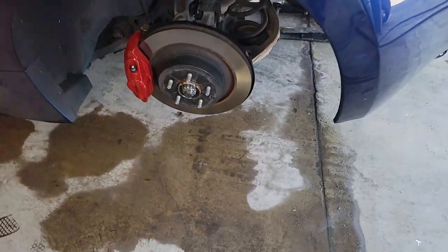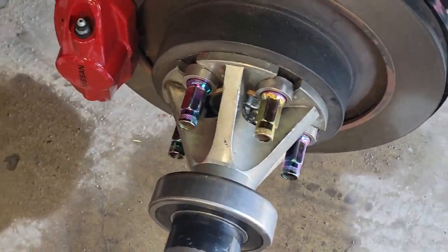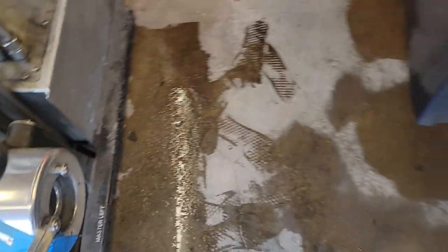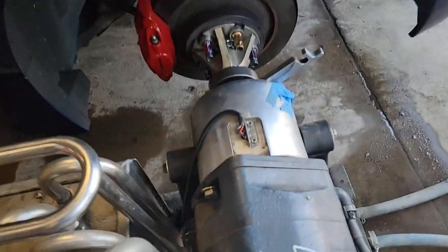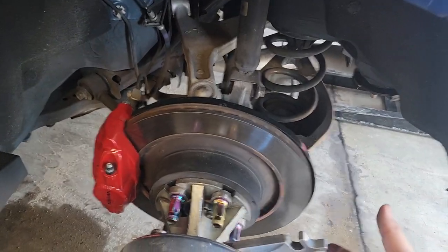All right, so the wheel is off and next is the adapter. All right, the adapter is on. Let's put this in the hole. This one was actually very very easy — I'm glad it was easy.